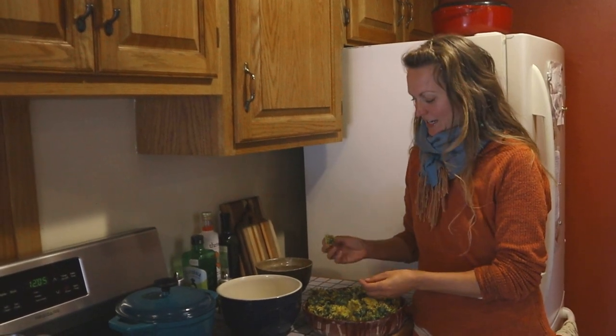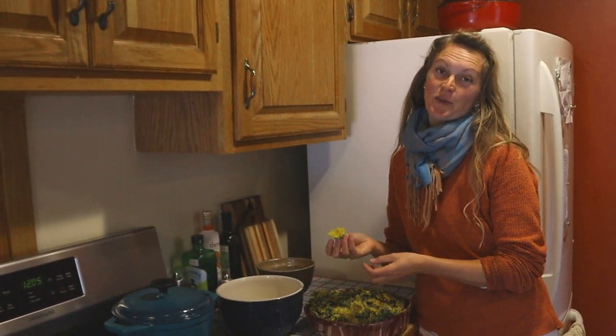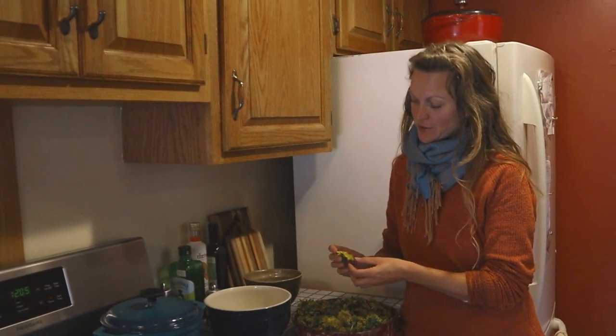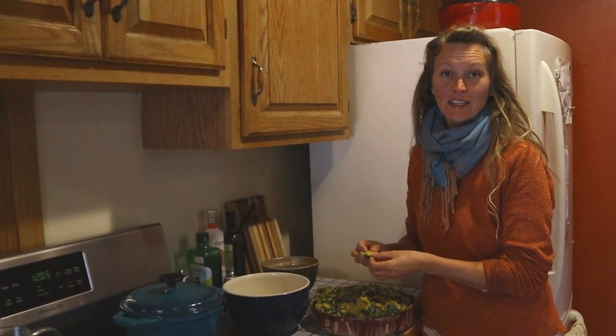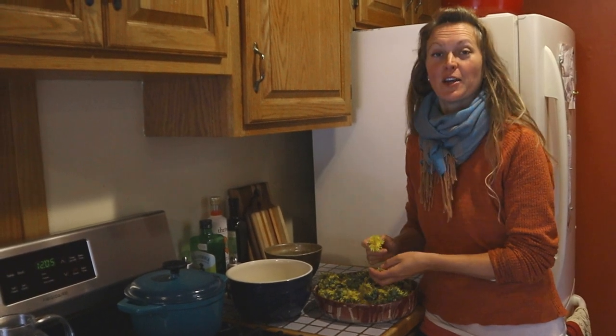Greetings everyone! I have some dandelions here. Years ago when I first met Kenton, one of the very first things we ever did together was go out to a big giant field of dandelions and pluck all the heads off and we made dandelion wine together.